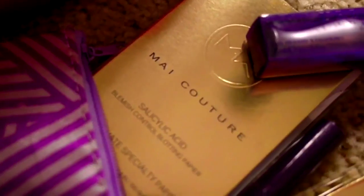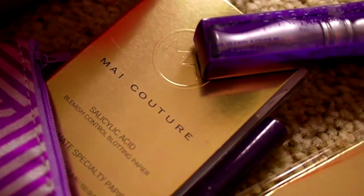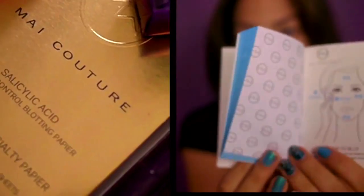The first thing I'm using is from My Couture — it's their blotting paper with salicylic acid in it. It helps you not only remove excess oil from your face but also fight blemishes, all without ruining your makeup. I'm just going to go ahead and dab it on and remove all the nasty oil.